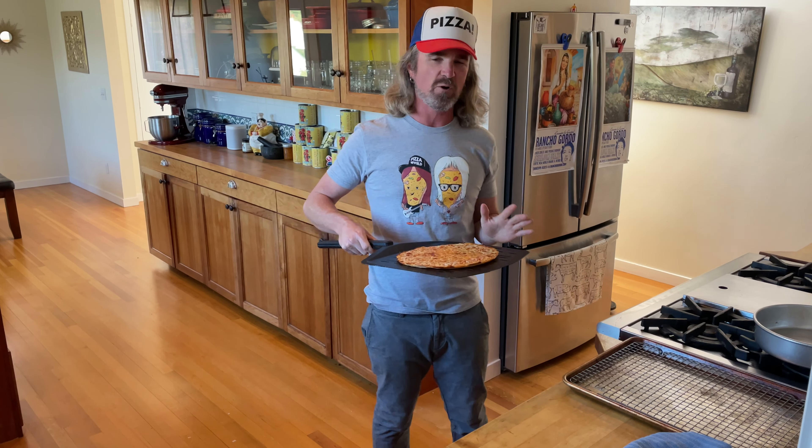It's been two minutes — I can hear the bar pie sizzling in there. It all looks and sounds amazing. Pulling it out now.